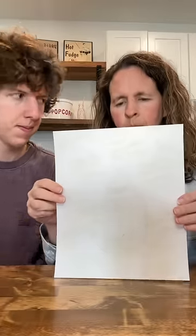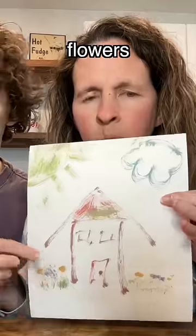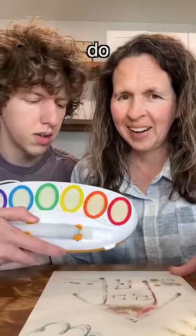Drum roll, please. Ready? Hey, how? This is grass with flowers. What do you think about this? It's cool, but this brush needs to be tighter.